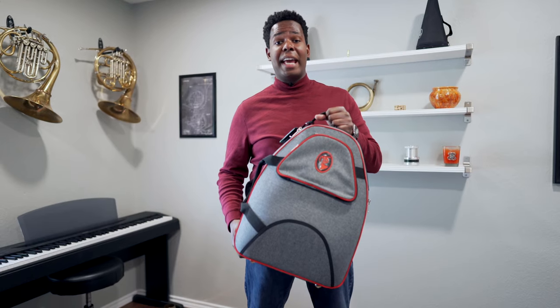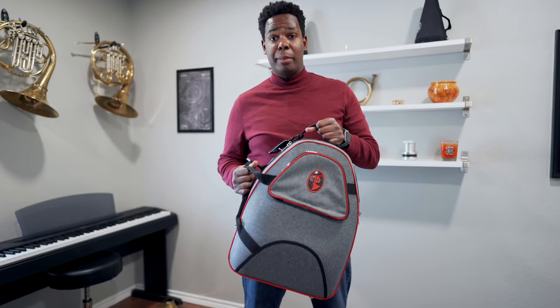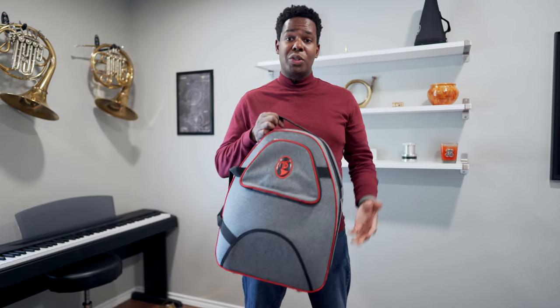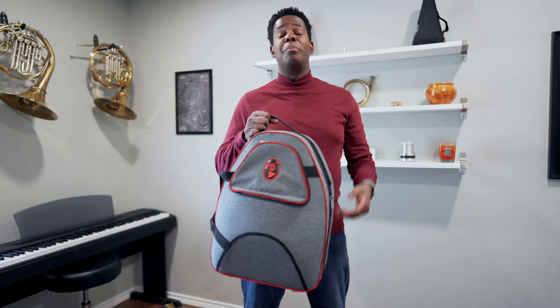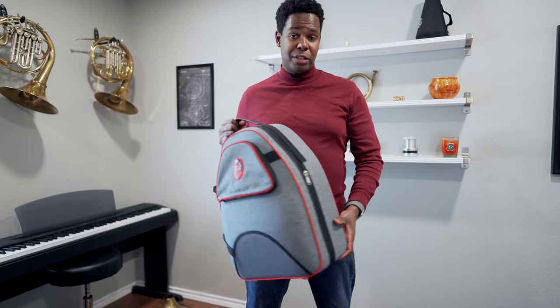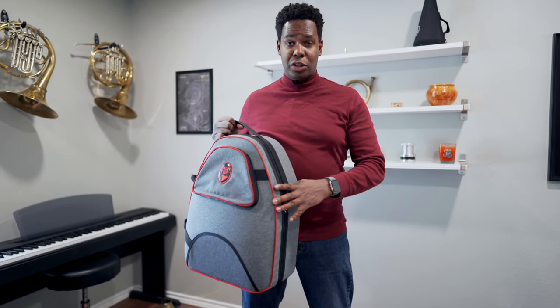If you really need to carry a case that has room for mutes, then the MB5 Baby 2 is a great option. The MB5 Baby 2 is larger than the MB4, but compared to the very popular MB5, it is far smaller. It is shorter and it is a little slimmer.